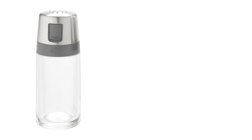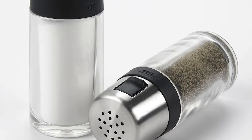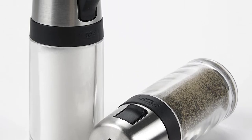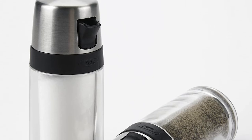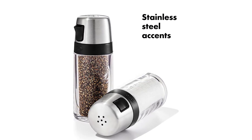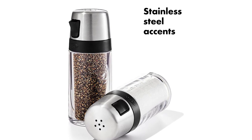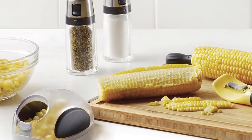In our analysis of 20 expert reviews, the OXO Salt and Pepper Shaker set placed 11th when we looked at the top 14 products in the category. We love these salt and pepper shakers' versatility, with smaller holes on the top lid and a wide spout for generous pouring. These allow better control of dispensing on a huge bowl of salad, boiling water for pasta, or a small cup of tea.